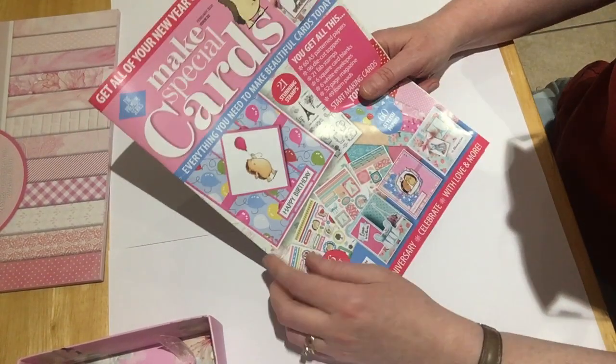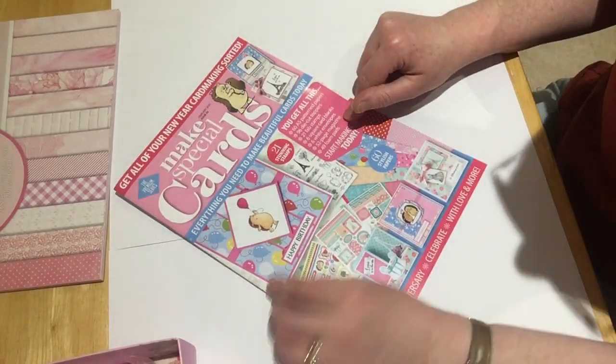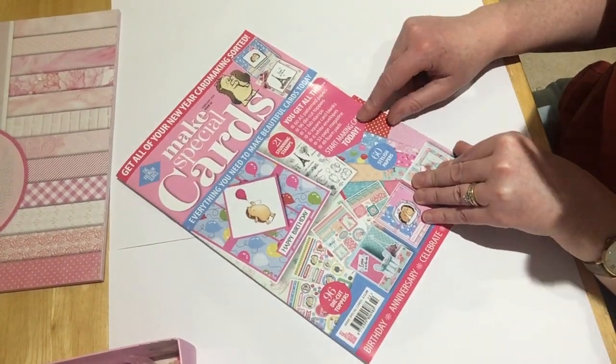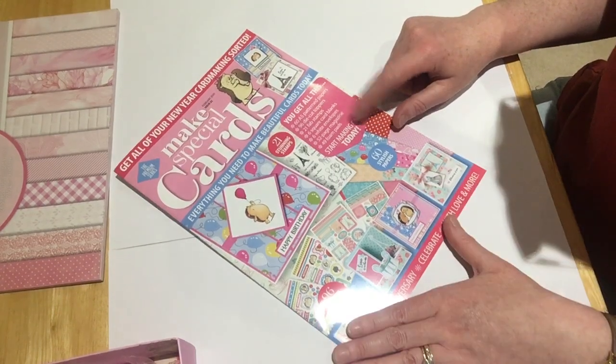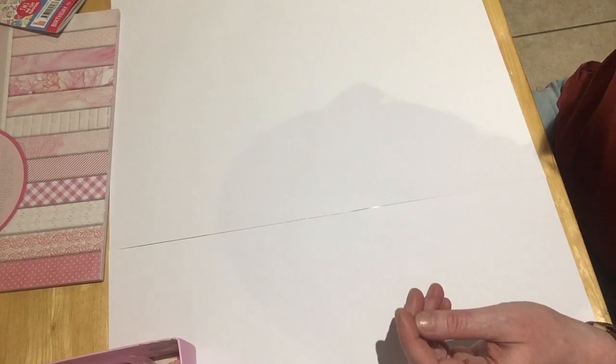Hello again, it's Handbide by Abigail. I've come on just to show you the cards I've made with the magazine I bought, if you remember from my last video. That's the magazine, and let's see what we've done.